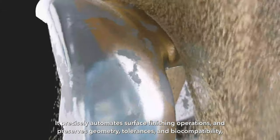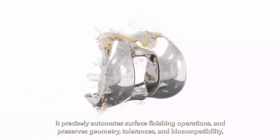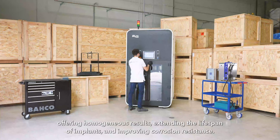It precisely automates surface finishing operations and preserves geometry, tolerances and biocompatibility, offering homogenous results, extending the lifespan of implants and improving corrosion resistance.